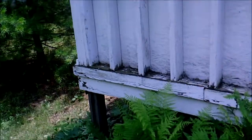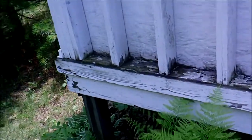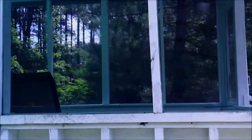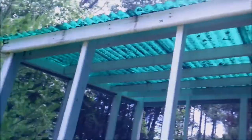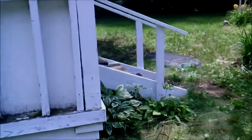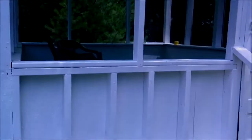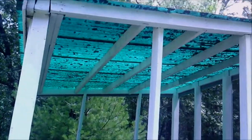Look at this old horrible wood — horrible, horrible. So this is a screen house and we can see the difference here. A little better, halfway through being done over here.